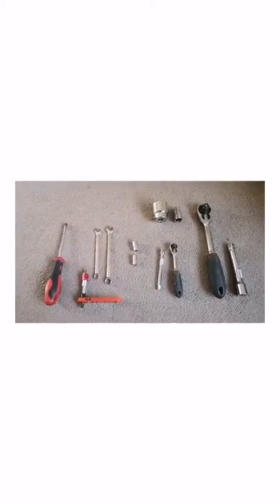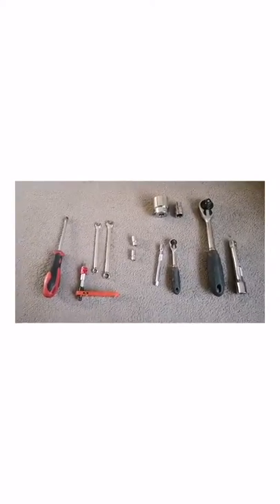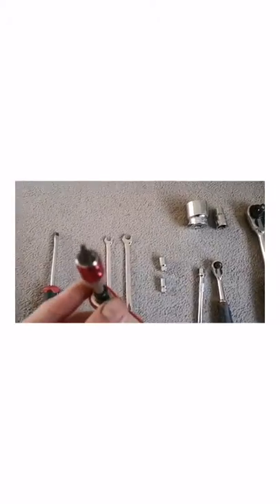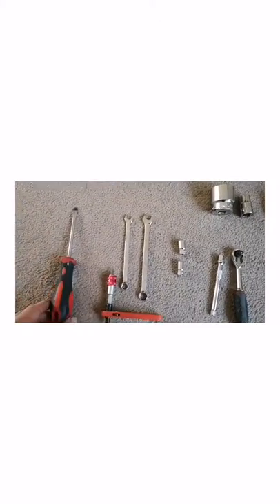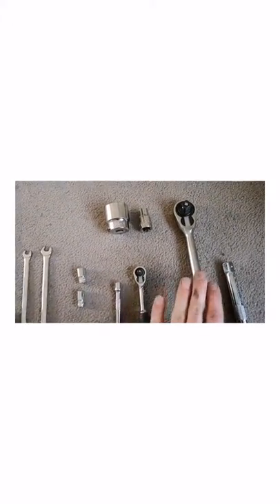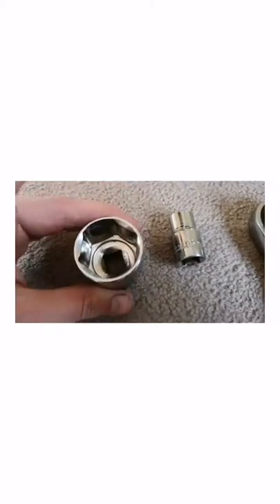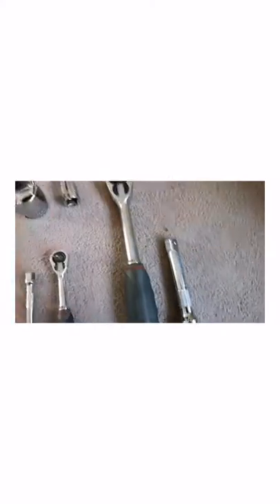If anyone else out there is going to do their own oil change and oil filter change on their Jaguar, I've lined up the tools I'm going to use today. I've got a flat screwdriver, an 8mm and 10mm spanner, a star head for the underbelly screws around the mud flaps, a quarter inch and half inch ratchet with 8mm and 10mm sockets, a 32mm socket for the outer casing of the oil filter, a 13mm, and obviously the standard air as well.